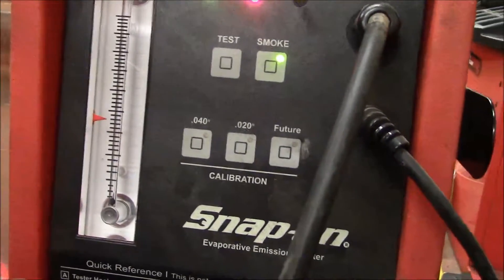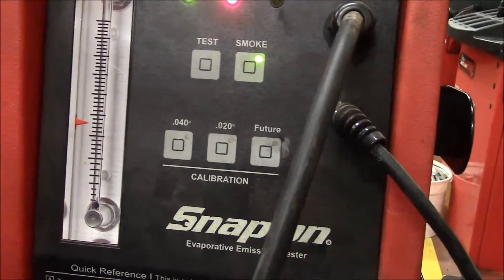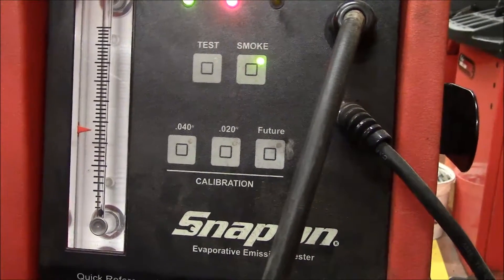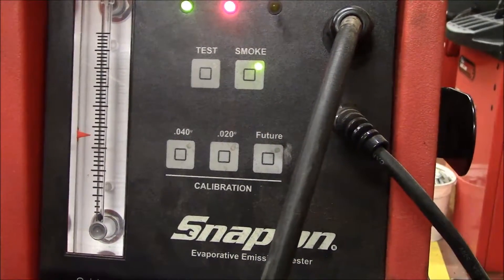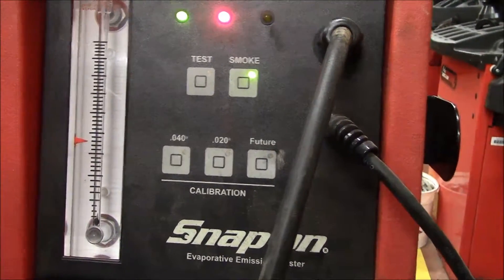This is a good sign. With the ball resting on the bottom I can feel confident that I have fixed all the evaporative leaks. Now when I clear the check engine light and the vehicle runs an evaporative monitor it will pass, and we can tell our customer with confidence that they can go through the inspection line.